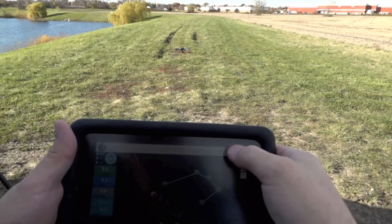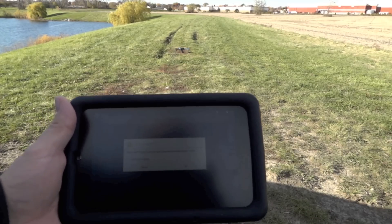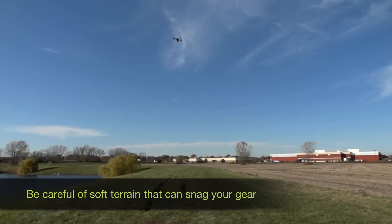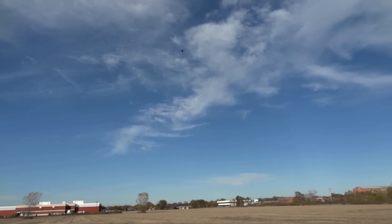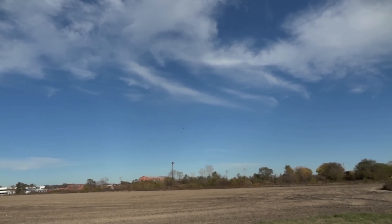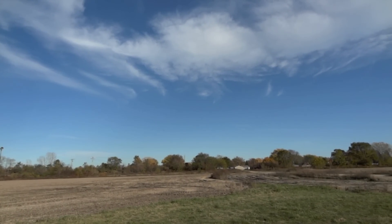I'm going to set my mode to auto because as soon as I arm the mission, I want it to take off and fly the mission. So here we go — arm. Yes, we want to arm it. Arm. Waypoints received. Going for waypoint two, waypoint three, waypoint four, waypoint five, waypoint six. Battery at eighty percent.